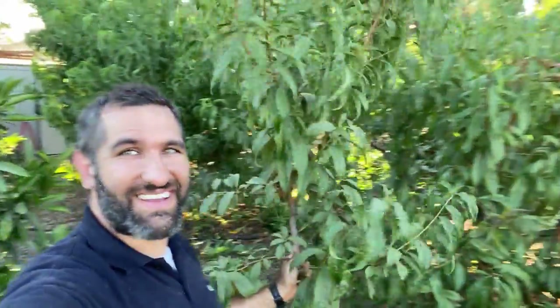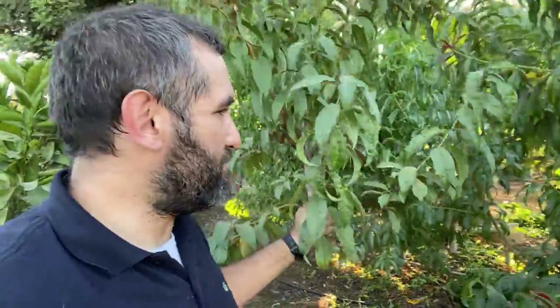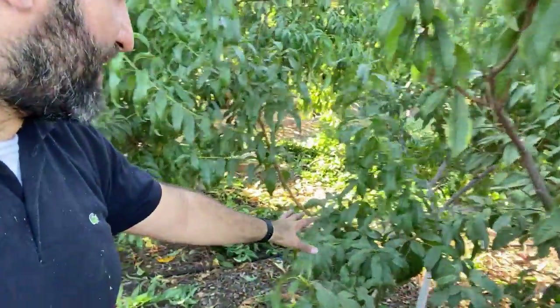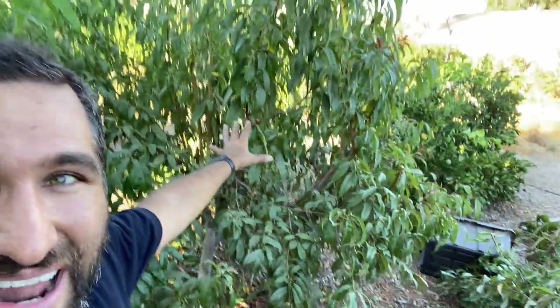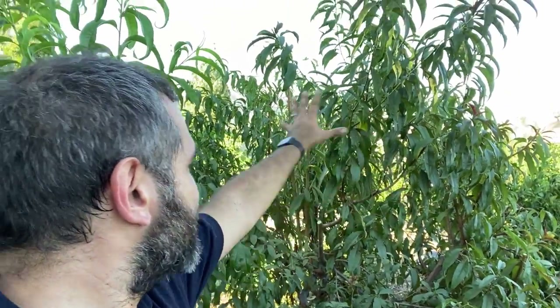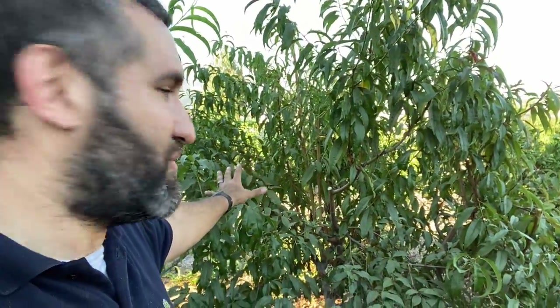I just cut off this gigantic nectoplum branch. This is a thinning cut. Down here is this mid-pride peach, and this peach got absolutely destroyed this summer with its fruit set — it broke two of its main scaffolding branches. And it's being shaded out by this nectoplum. So what I'm trying to do is cut out some of the vigorous growth of the nectoplum to give this little mid-pride peach a chance to grow up.